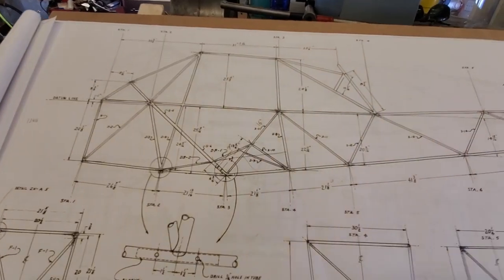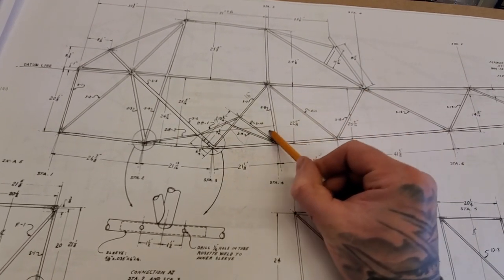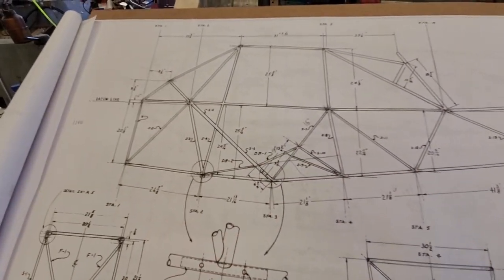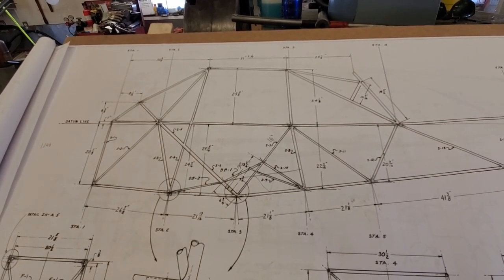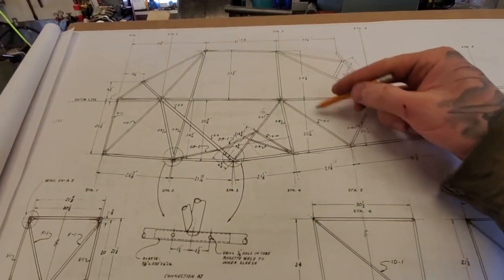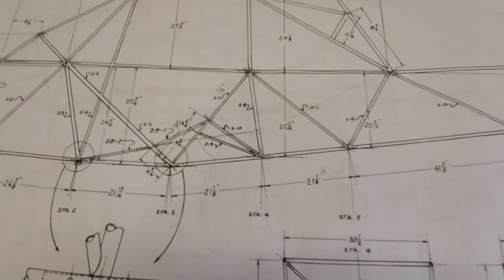I noticed there were some extra tubes added back here — on the PA-12 those are required for the 1935-pound gross weight STC. But there's a tube going from here up to that cluster there, and I'm not sure if that's for the door modification or for the gross weight upgrade. It seems like it might be for the door because it intersects the rear door post tube at the same place as this lower tube. My concern is that it really screws up my cargo door plans. I was hoping to put a baggage door in here so I can get gear from behind the seat without climbing over it, but with a tube there your baggage door options get pretty limited — either a small one here or one up higher.